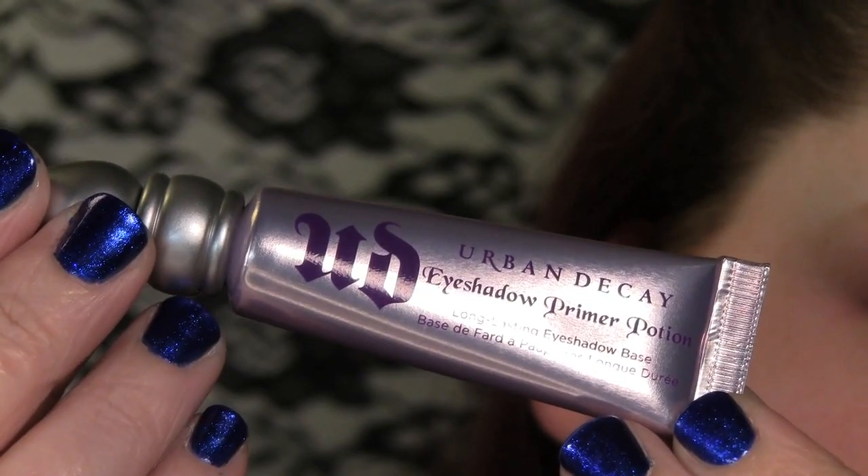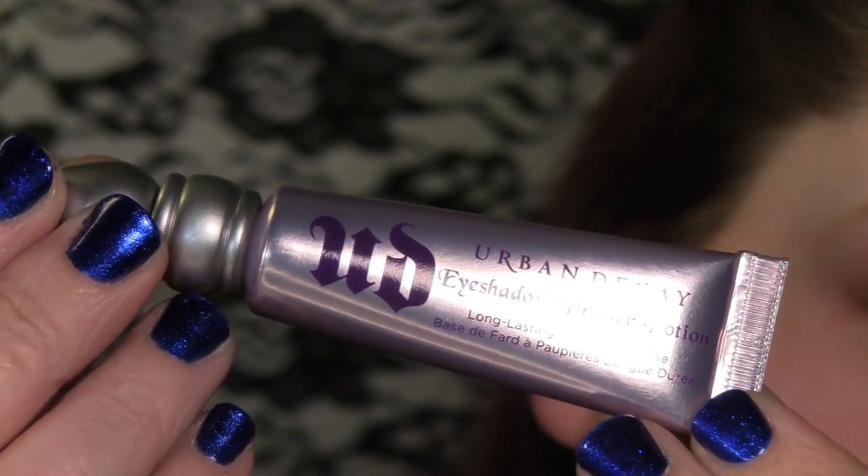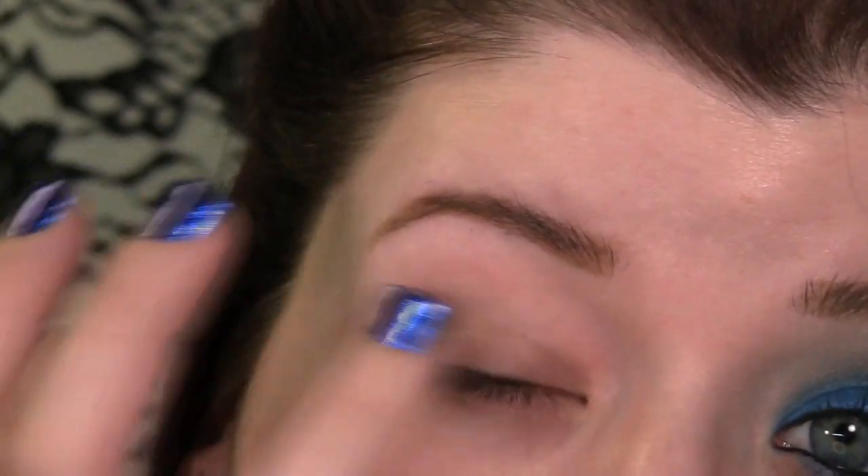To start this look off, I'm going to use a primer. This is Urban Decay's Eyeshadow Primer Potion and apply that onto the lid.